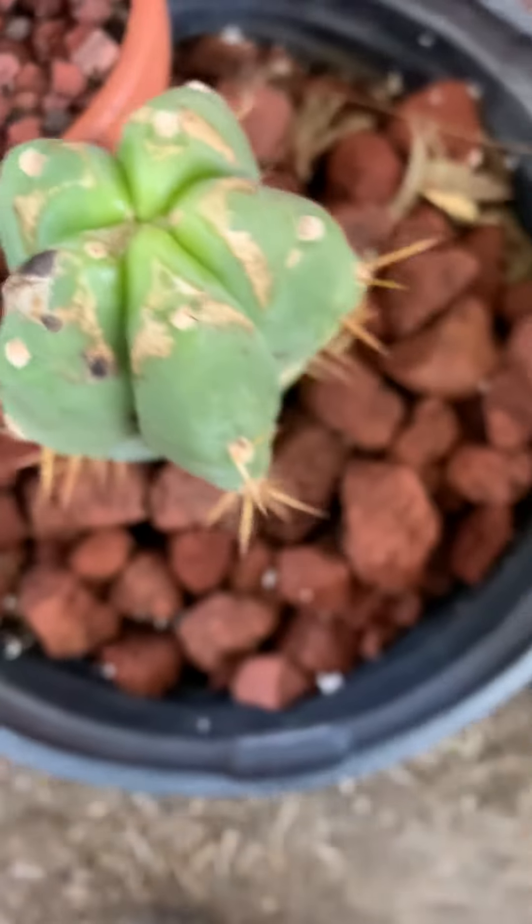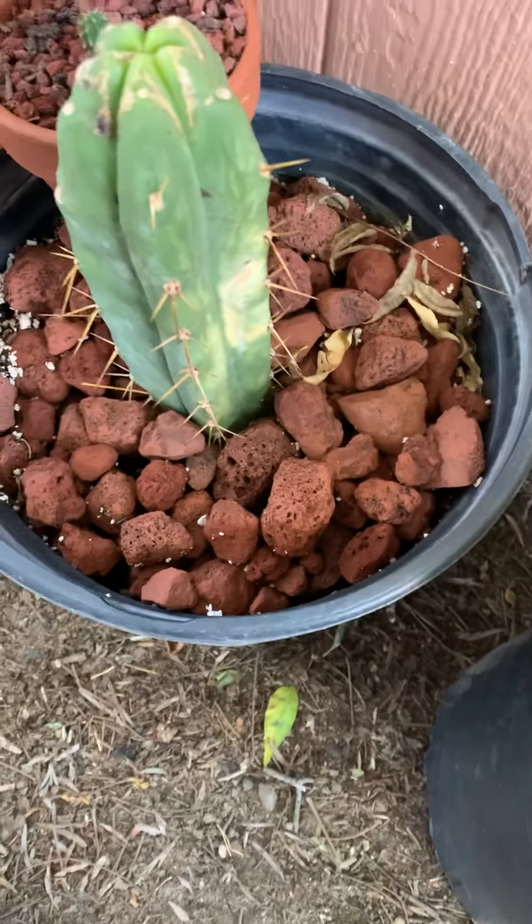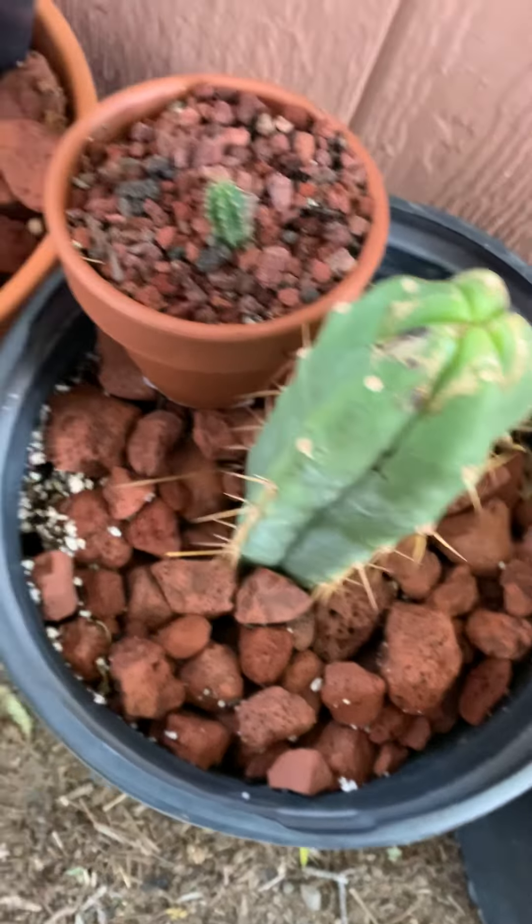This one — I put it in the sun too quick. I should have left it in the shade for longer.